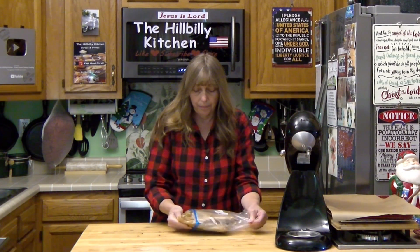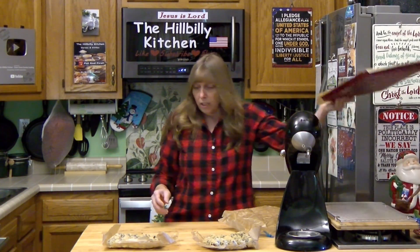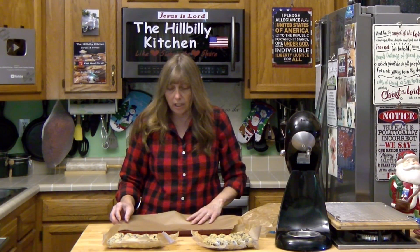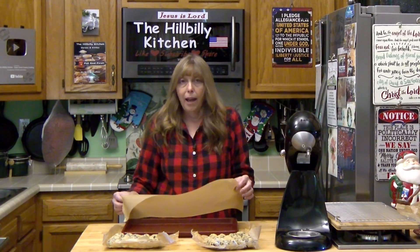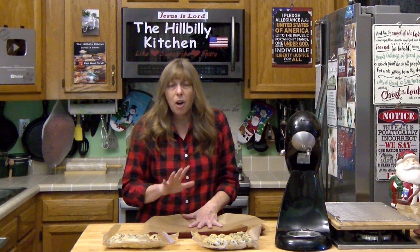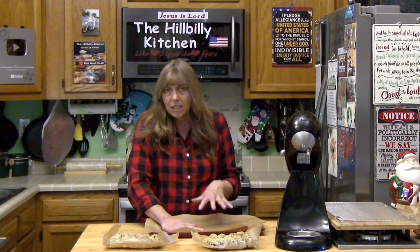After they've been in the fridge they're going to be nice and solid. Once company drops by, all you have to do is what you do with those pre-made refrigerator cookies from the store — just take them off and put them on a cookie sheet. I do recommend parchment paper when you're making cookies. I discovered it about six or seven years ago, and parchment paper not only makes it super easy to clean up your cookie sheets, but it actually keeps the bottom of your cookies from burning. So if your oven isn't great, parchment paper will help.